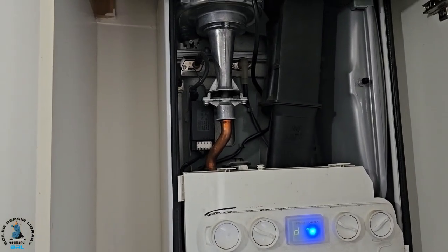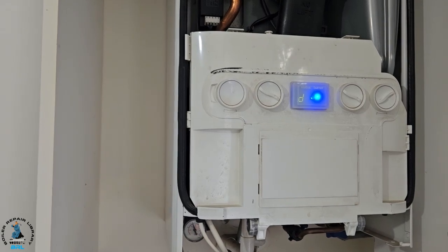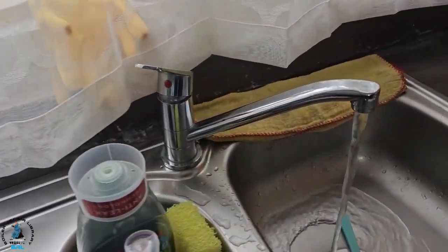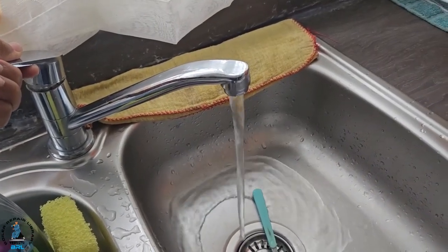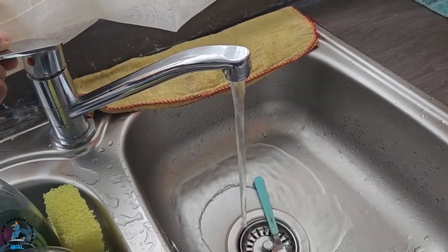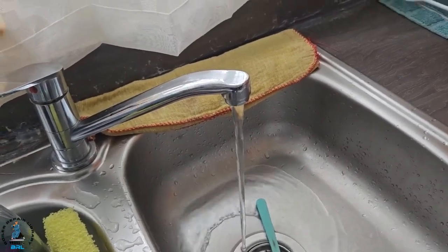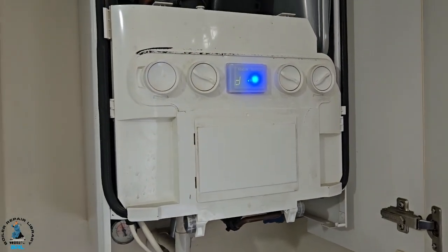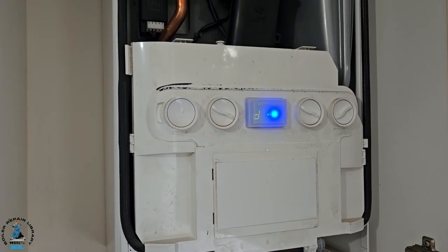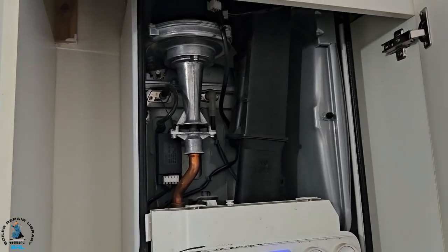So you can hear the fan running away. What I'm going to do now is slow down the tap — here's the tap here. I've slowed it down already to try and get it to a normal temperature. I'm going to pull up to the burner — need it to modulate. But again, you can hear the fan speed going back up to maximum.